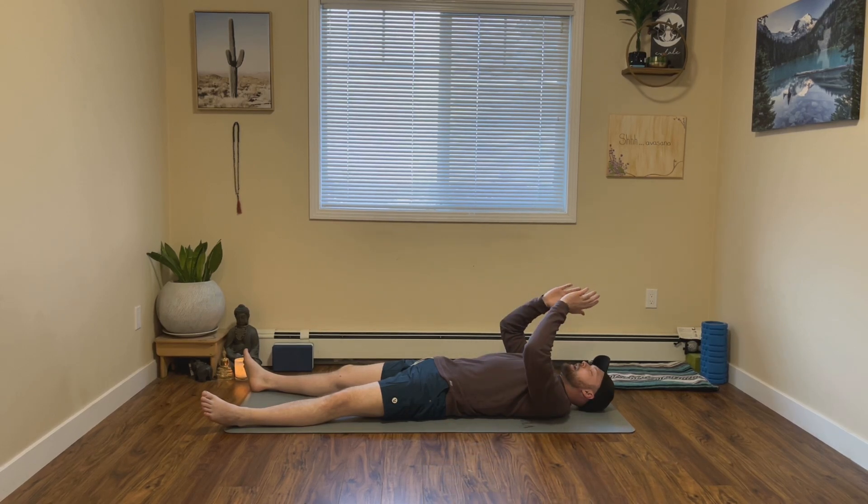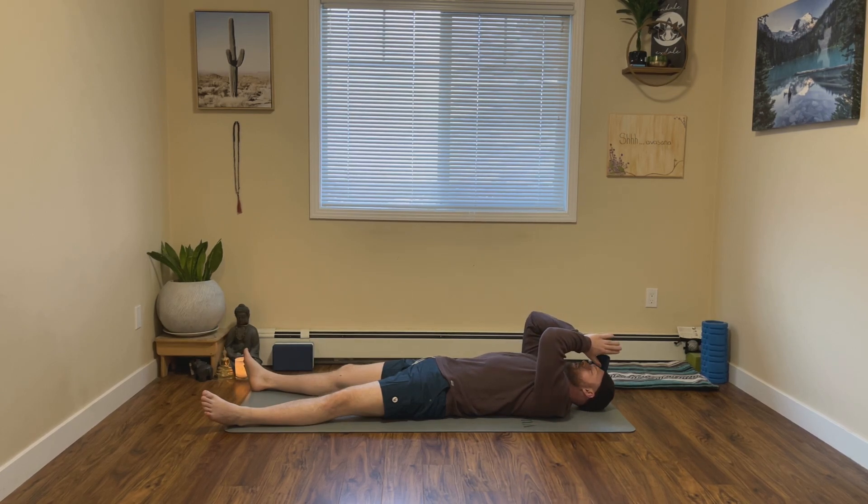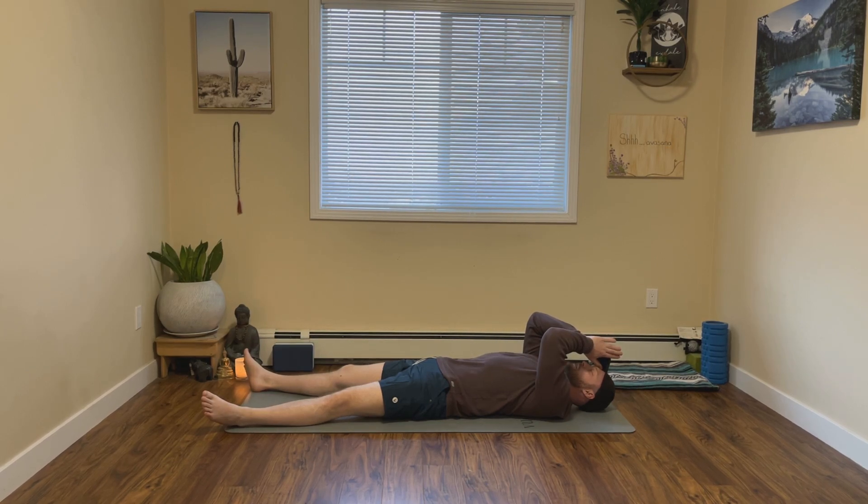From here, let's bring our hands up to our heart. Thank you all so much for sharing your time and your energy with me — may we all have amazing, peaceful sleeps. If you haven't already, be sure to like and subscribe. From here, let's bring our hands up to our third eye. The light of me honors the light in all of you. Thank you so much, namaste.